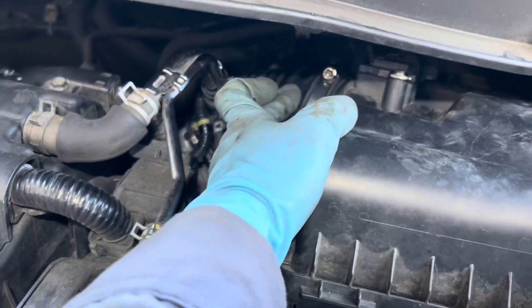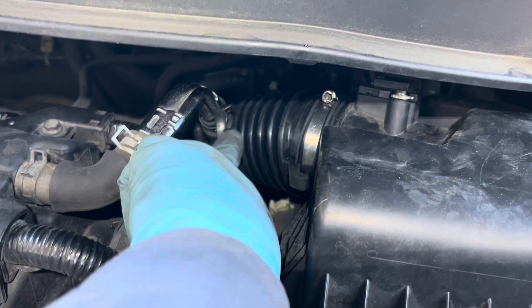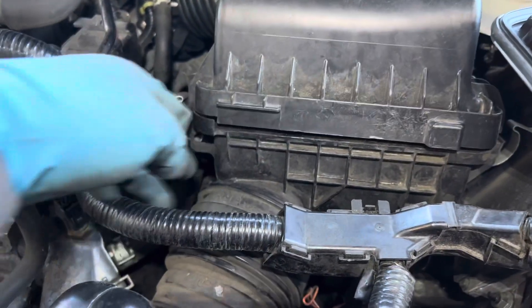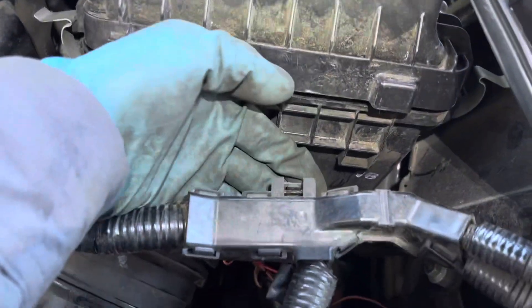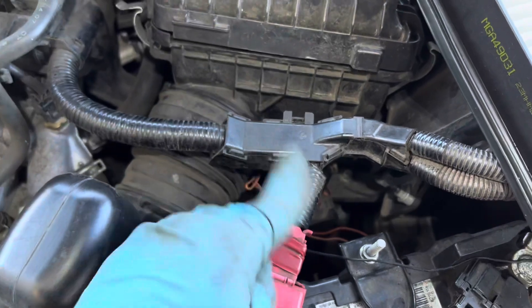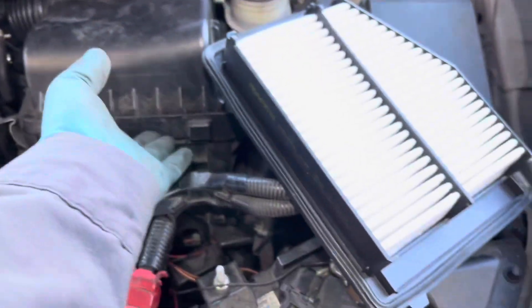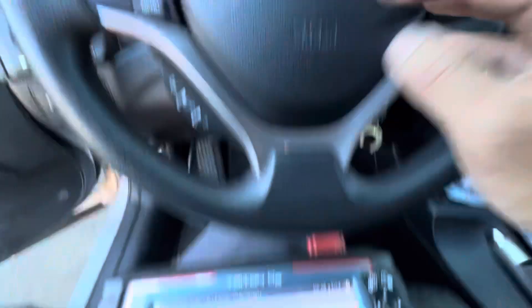I got everything put back already. I put in the new air boot, put the PCV hose back, tightened down the airbox bolts, put back the bracket for the battery cable, reconnected the air tube and the connector in the back. Now I just have to put in the air filter and that's it.